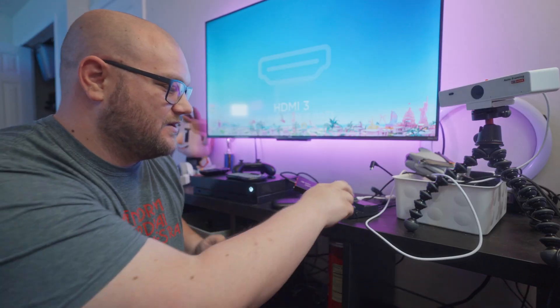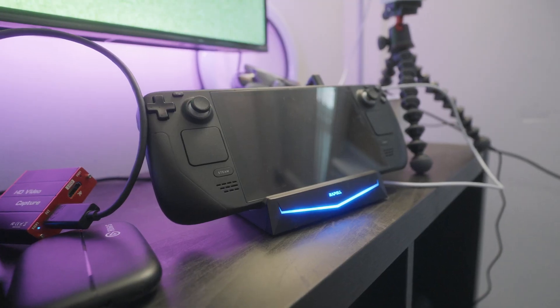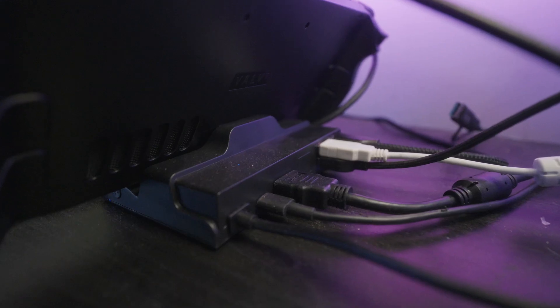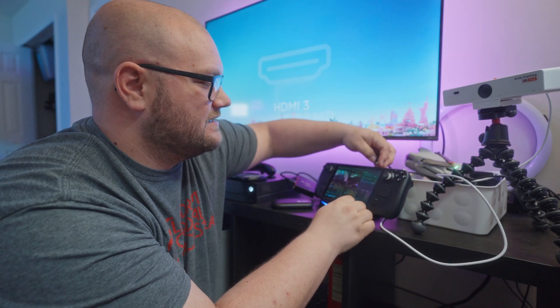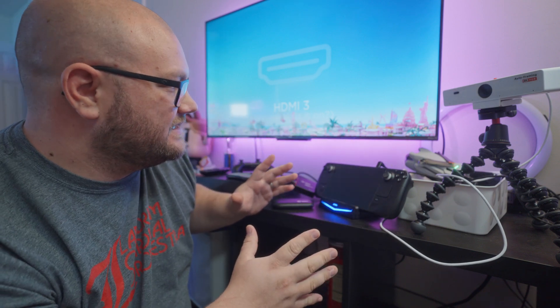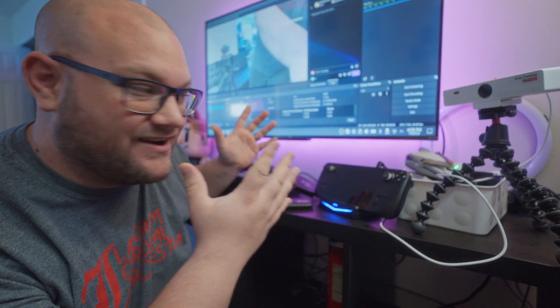Right here is this dock — it's from Rappel. I'll show some b-roll of the back: it has an HDMI connection as well as four USB 3 ports. You just easily drop the Steam Deck on the dock, take the USB-C connector, connect it, and it's connected and ready to go.